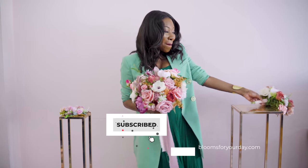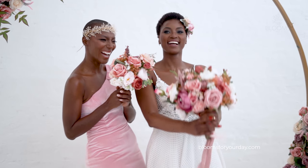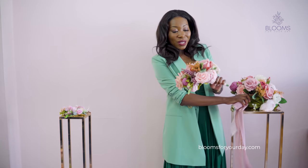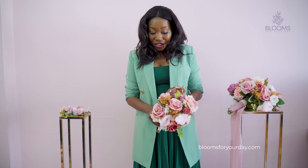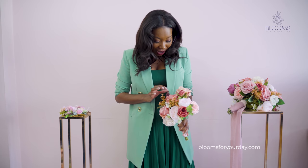It also comes with this bridesmaids bouquet. As you can see there's a noticeable difference — you can imagine your girls holding this. It's a continuation of the same color palette with some peonies, roses, more peonies, baby's breath, and filler flowers. It's really pretty.